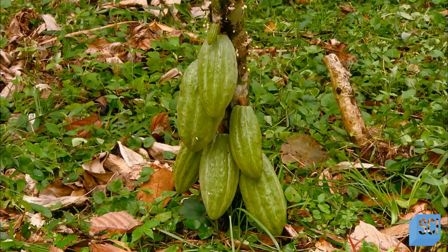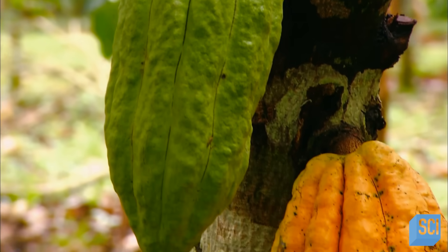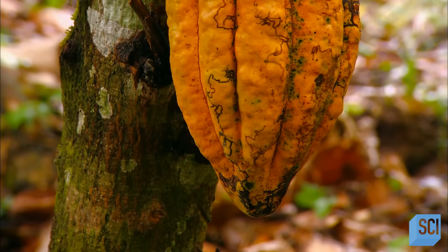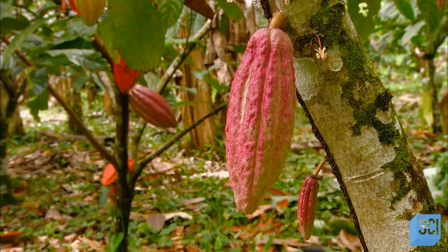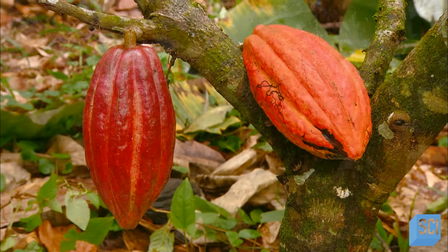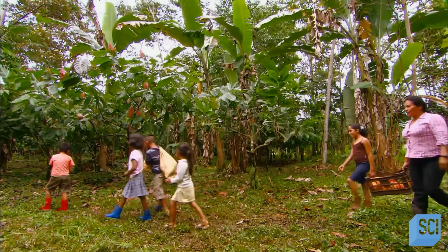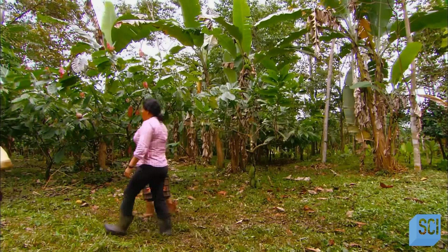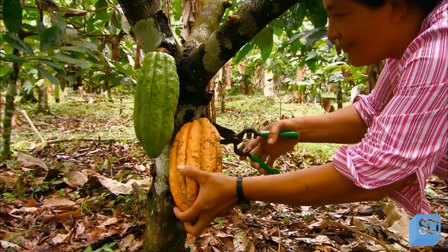The pods grow and grow and gradually change color. When the color transformation is complete, they're ripe for harvest. There are many varieties of cocoa trees with pods of different colors. It generally takes about five months from first blooms to pod maturity. Come harvest time, they collect only the pods which are undoubtedly ready. If a pod isn't fully ripened, the cocoa beans inside will be acidic and bitter.